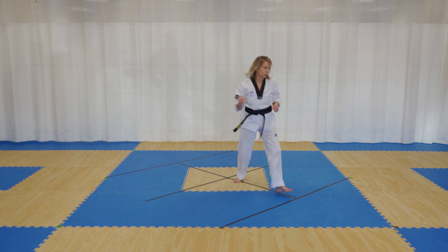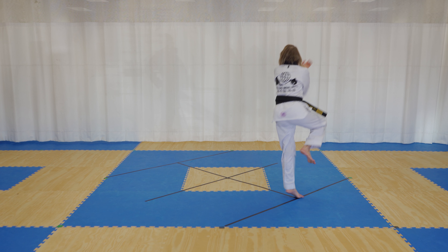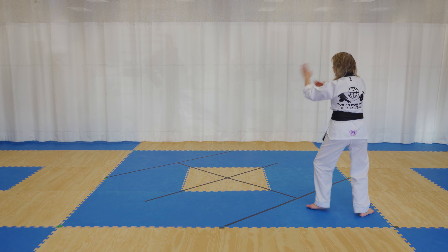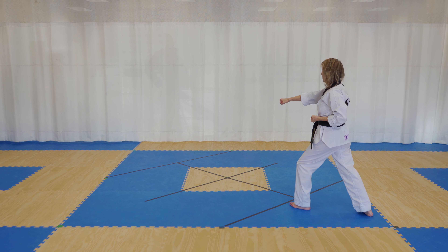Spin around 180. It's easiest if you spin around and jump off one leg — lift your right leg up so you can jump off your left leg, and you spin around 180, double knife hand. Step back, double knife hand, turn into a front stance, punch and shout.